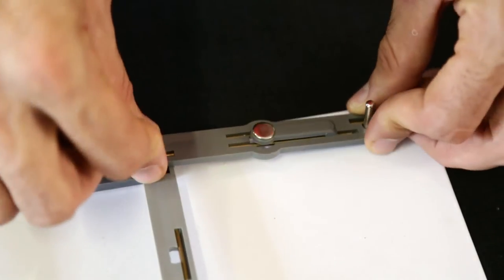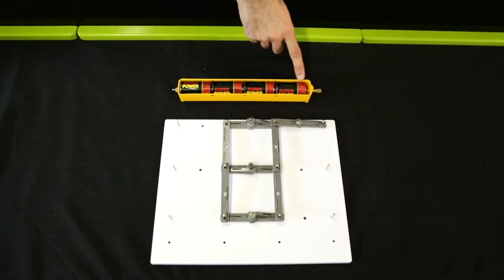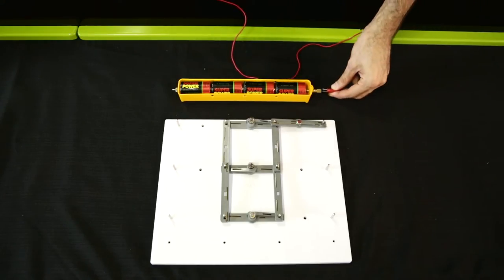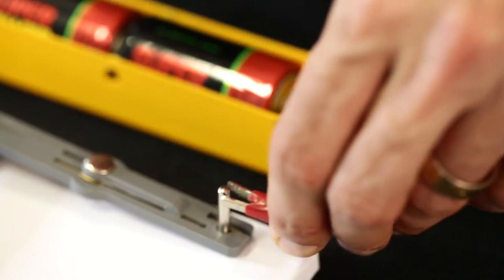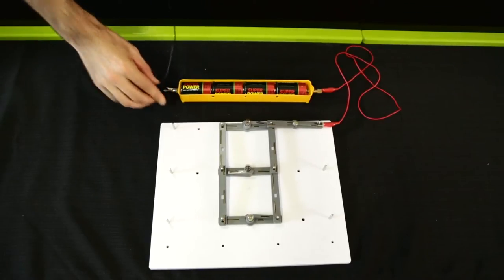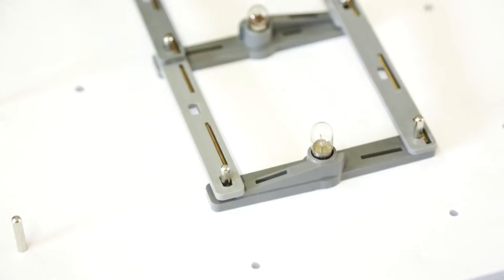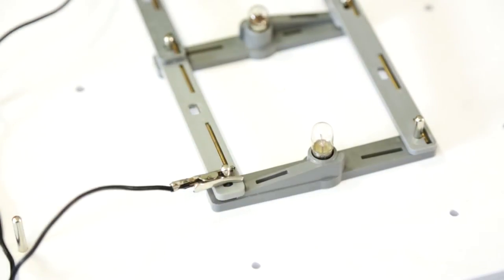Place the switch so one end is connected to the corner of the top row of bulbs. Take a battery and identify the positive end. Using the crocodile clip, attach a red wire to the positive end of the battery and clip the other end to the end of the switch not connected to the bulb. Clip a black wire to the negative end of the battery and clip the other end to the diagonal opposite corner of the row of bulbs.